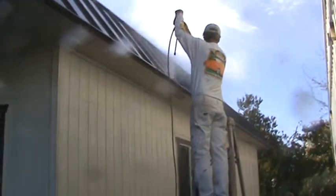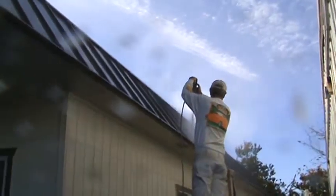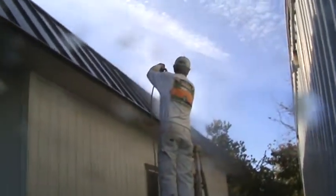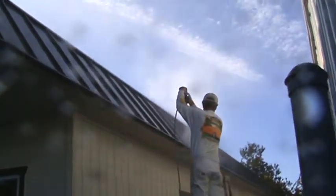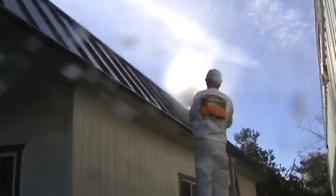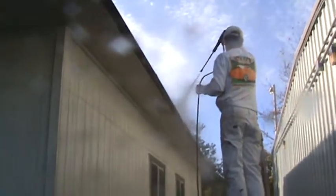Just depends how close you hold it — you want to start out holding it further away, then move in. If you're going to do a composition roof with shingles, be very extra careful; it could do a lot of damage. If you've got moss on your roof, it also depends how old your roofing material is. See all that dirt just coming off — who would want to paint over something like that? You never would have known had you not used a power washer.